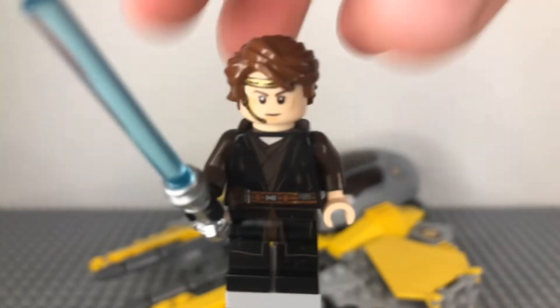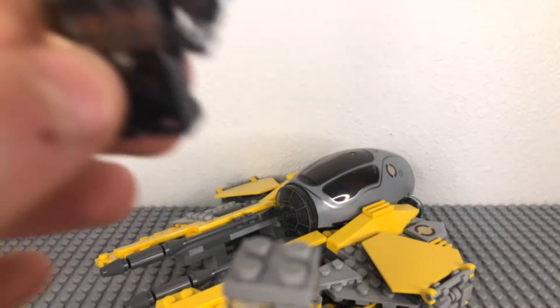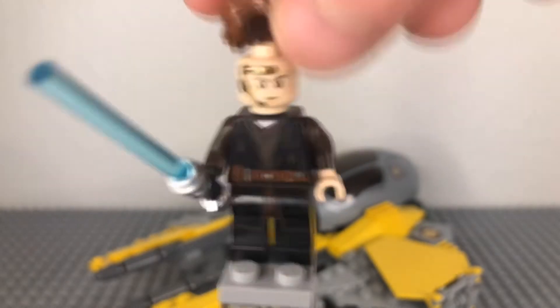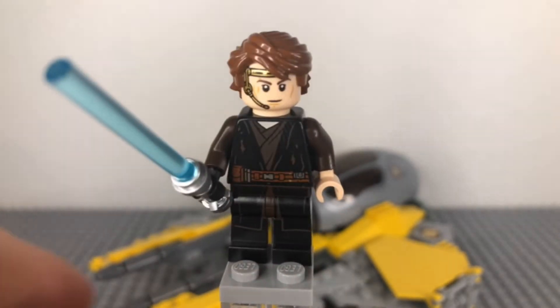But he does have a second face, which I can show you right now. That's the second face. That's the first. Let's get on to the set.